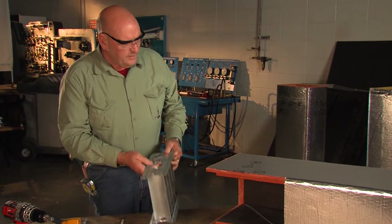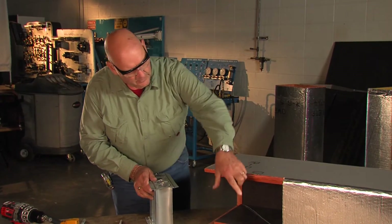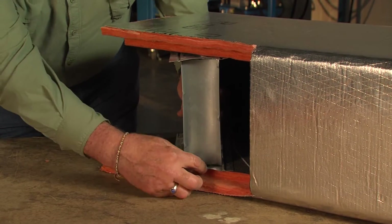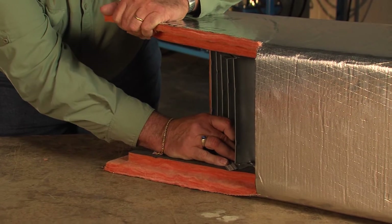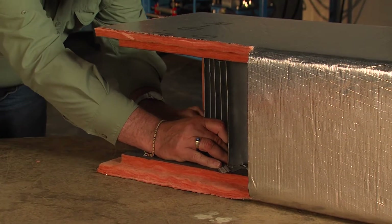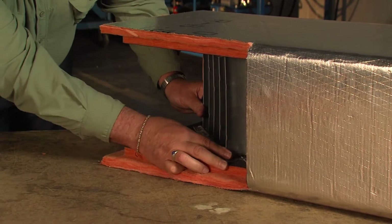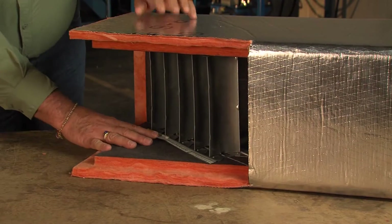In the placement of these, again we're going to come out here because this is the female side we're coming away from and we're going to turn. So we'll place these in here — we want to get them centered in the duct so the male fitting in here will not hit this turning vane. So there's our placement of the duct.